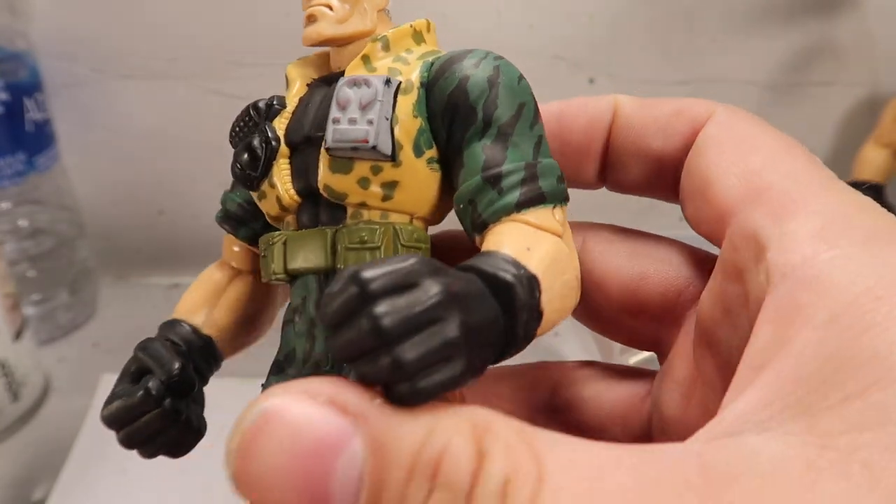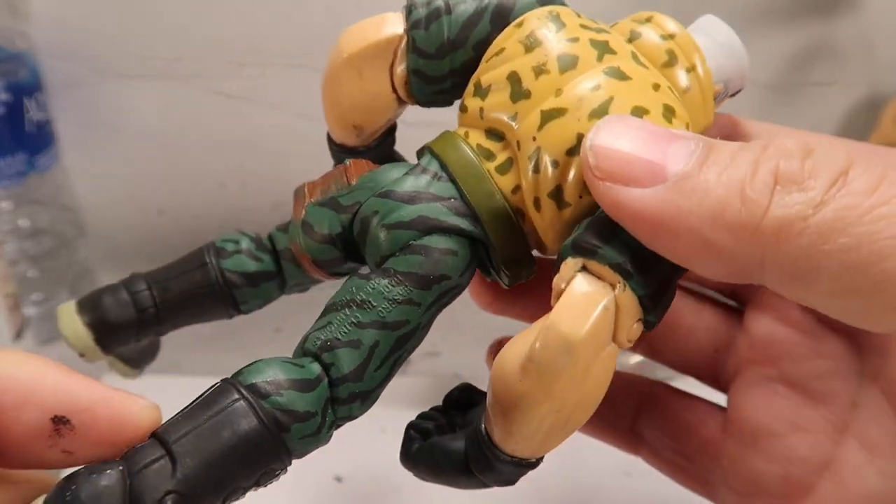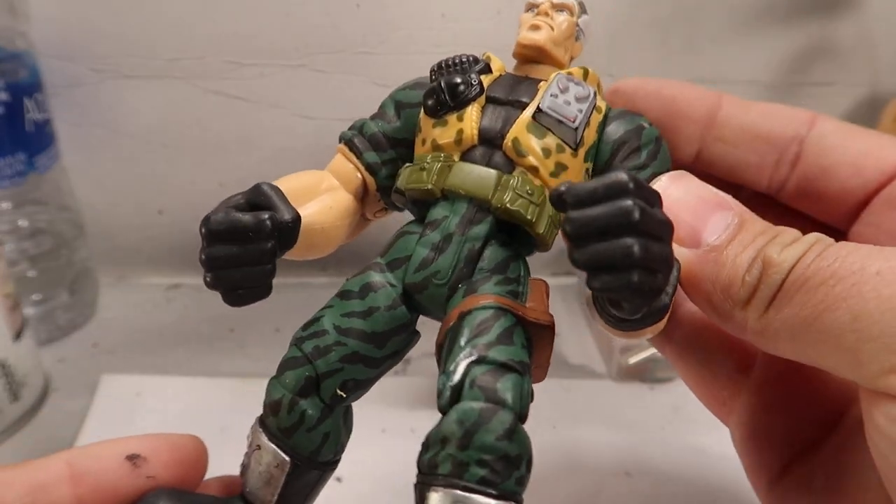I'm completely done with the stripes. This is the front and the back of it. I really love the way it turned out.